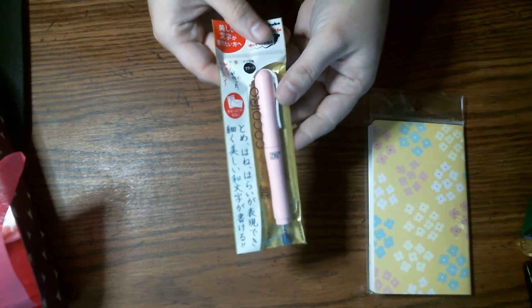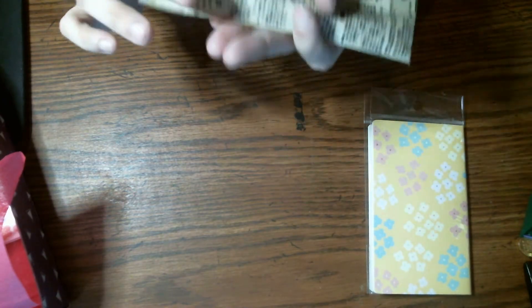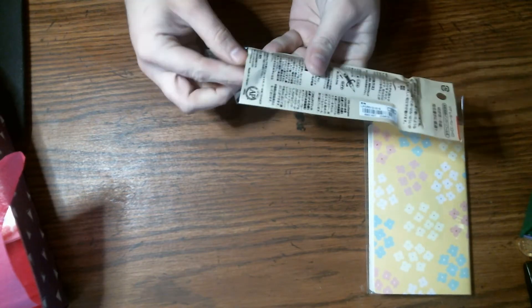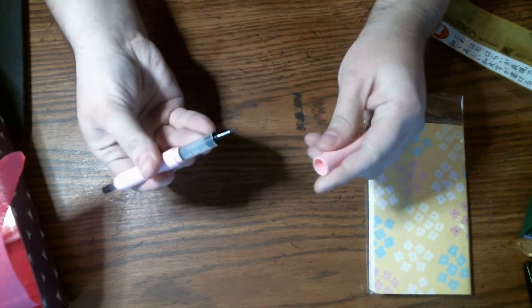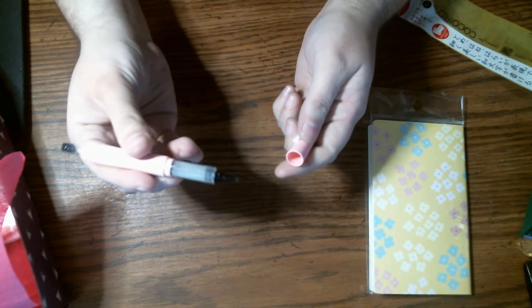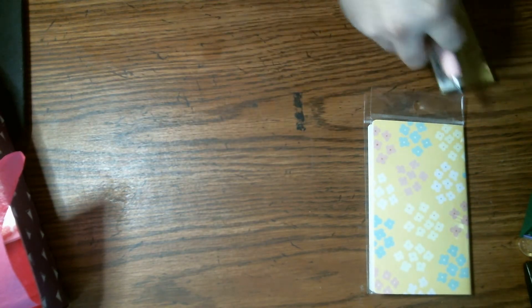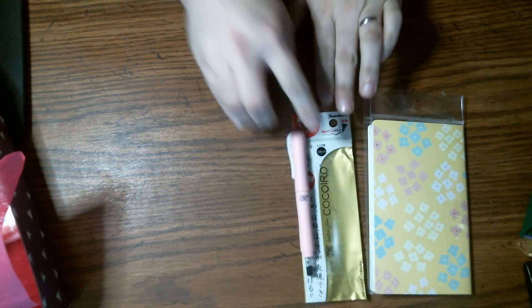Ooh, and the next thing I'm pulling out is a pen. What kind of pen is it? That's what that looks like. Let's see if I can find paper or something to test it out.